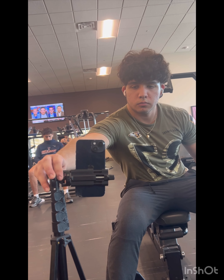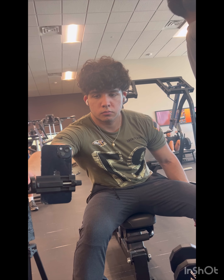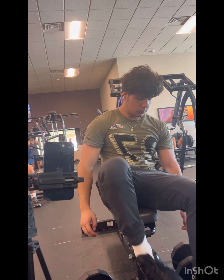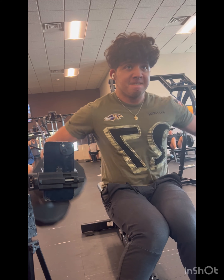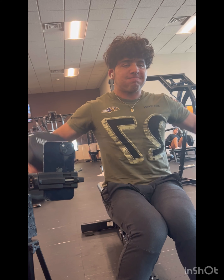Alright, now it's everyone's favorite — the side lateral raise. I typically don't just do the standard one; I usually do the bent-over one as well, but I didn't get around to recording that. You really only need the other three exercises to build your shoulders, but I like to include both variations of the side lateral raise, so make sure to put that in your routine.